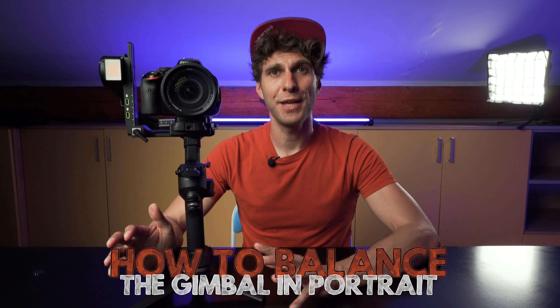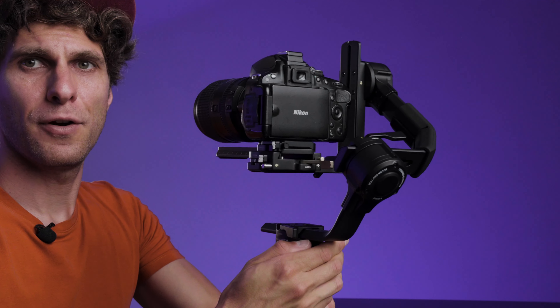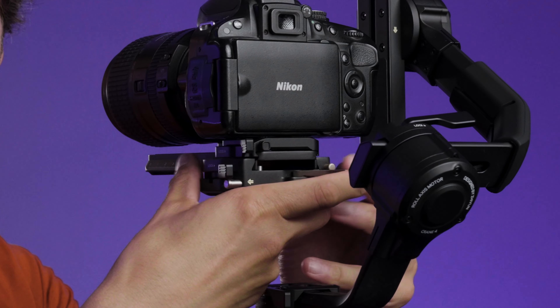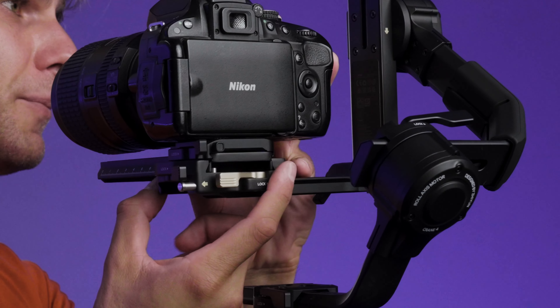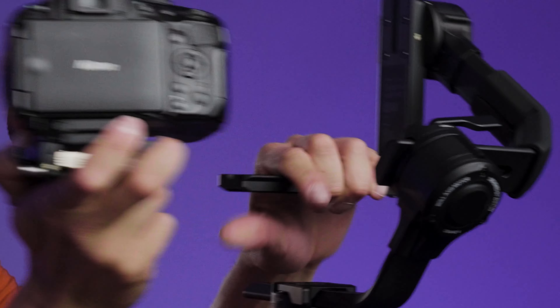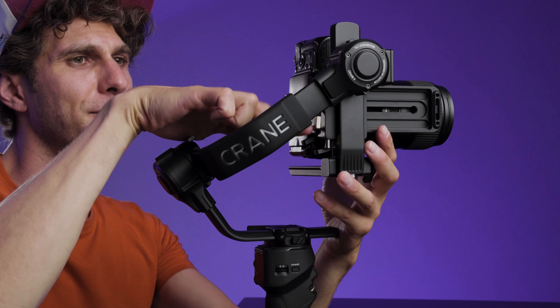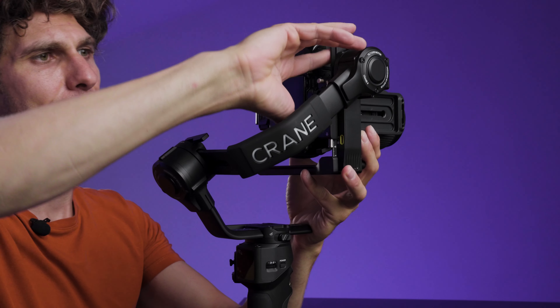Now I'm going to show you how to balance the camera in portrait mode as well. At the back of our gimbal on plate number three — the bottom plate — there's a silver lever at the back: unlock it. There's also a silver release button at the back, and we slide the camera out of the rail. We take the camera, place it in vertical mode with plate number three facing the vertical rail of the tilt axis, slide it down, and it will click. Then lock the back silver lever of plate number three again and go through the same balancing steps as for landscape mode.